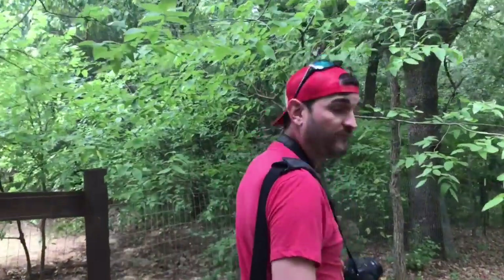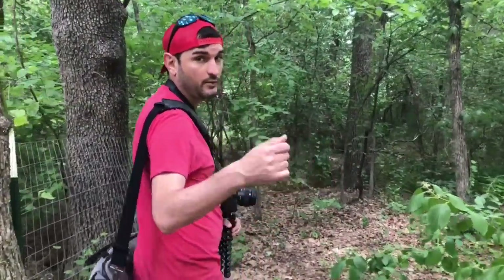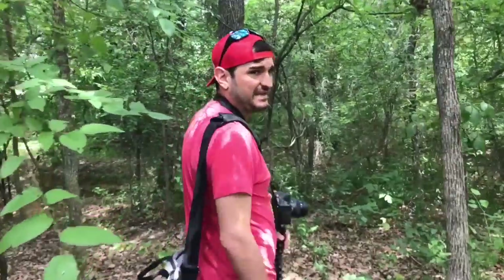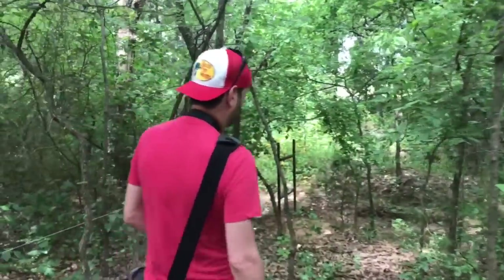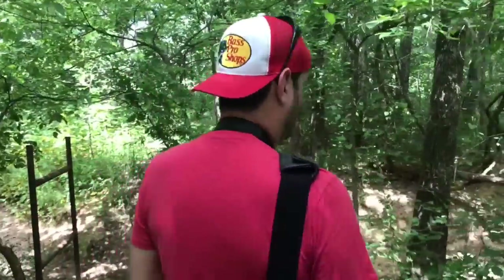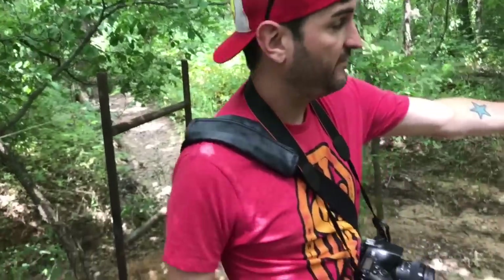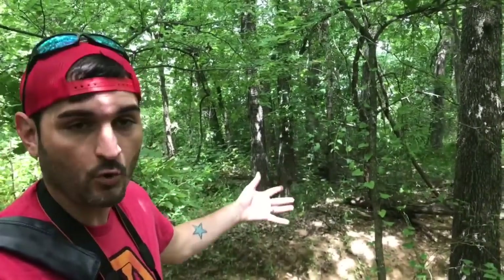Alright guys, we are going to do some action figure photography. It's been about a year since I've done that — you can check that video in the description down below. It's a nice Sunday so we're gonna find a good location. I brought some Masters of the Universe Classics figures as well as some Thundercats Classics. We have a creek, a bunch of foliage, and some water, so it should be pretty sweet.